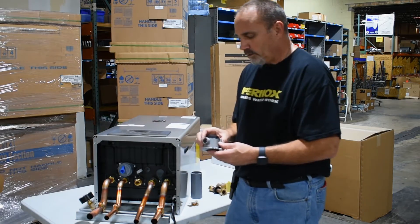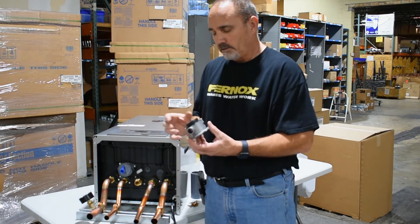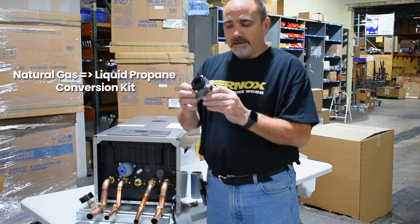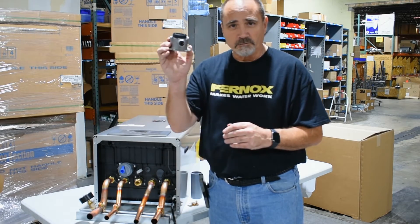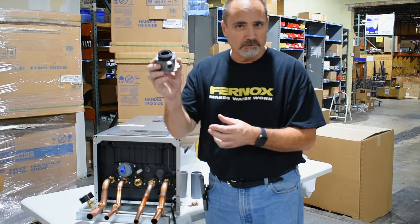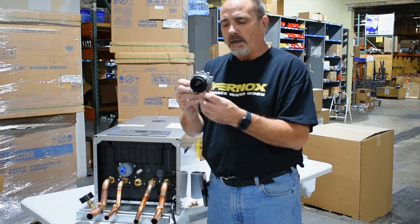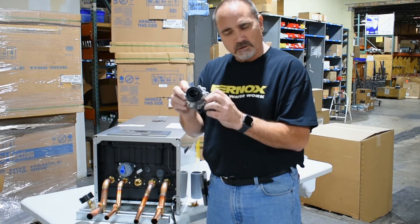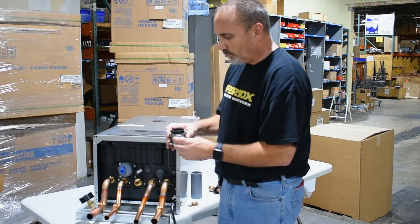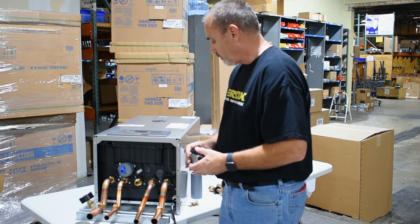The other thing that's included with every single NTI TRX is the conversion to go to LP. If you're on natural gas, you don't have to worry about it — save it. If you're going to throw it away, give it to me so I can use it as a show and tell, but hang on to it. This is just if you're going to convert it to LP, and you'll still have to use the adapter when you put that in, but you'll be golden from that point forward.